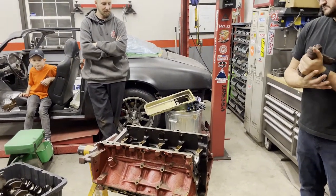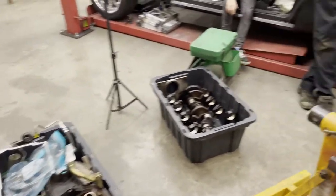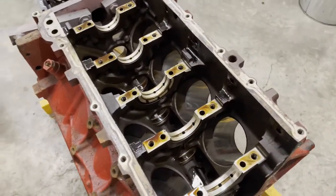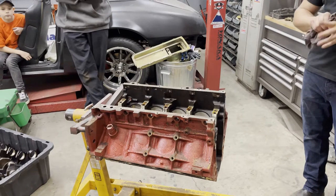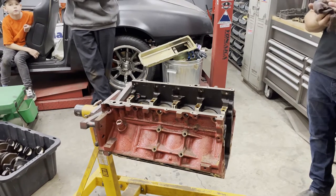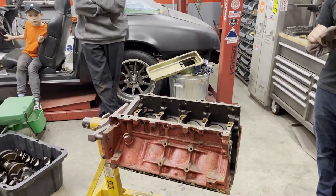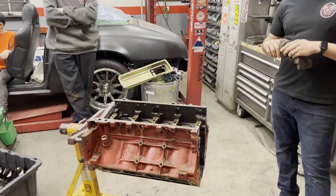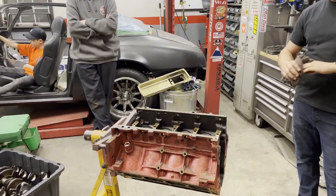Well folks, a little update — we got her all apart. See all the bits and pieces in the bin there. There's a crank and all the connecting rods and there's pretty much an empty block. So we were told this was a 5.3 with a fancy cam in it and some other bits and goodies, but really what we have is a 4.8 here with a sexy oil pan on it and some red paint. Yeah, so this thing's pretty much ready for a full overhaul. And that is how it goes.